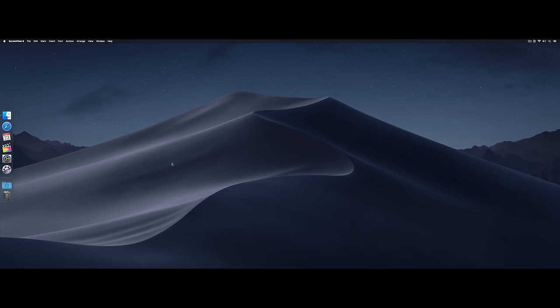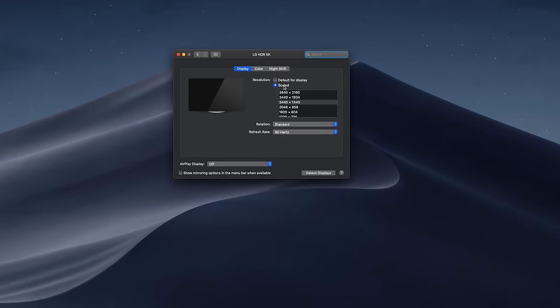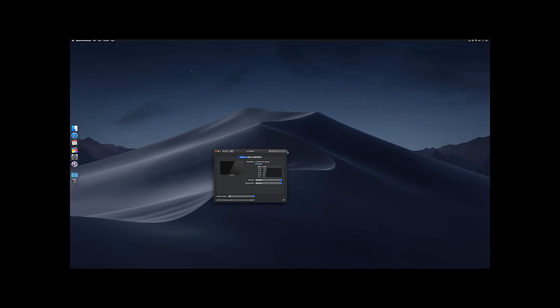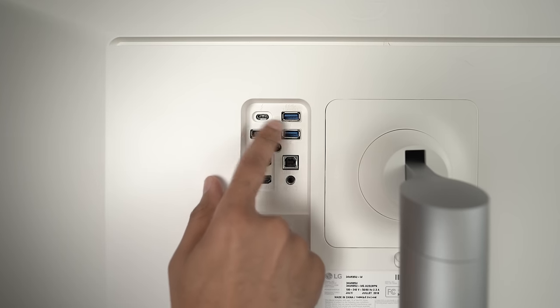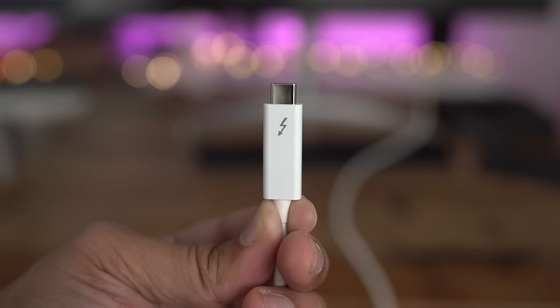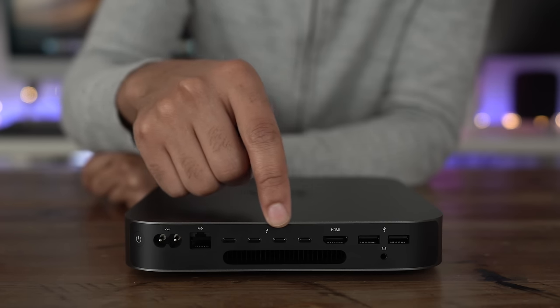Let's talk about display connections like HDMI. Avoid using HDMI with this display because it doesn't have enough bandwidth to provide full native resolution output — you'll be stuck with nasty-looking 4K or less resolution and blurry text. If you can't use Thunderbolt 3, use DisplayPort because it can provide full 5K resolution, making it a good solution for eGPUs without Thunderbolt 3 pass-through. But this is fundamentally a Thunderbolt 3 display.